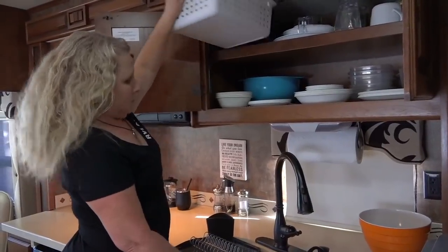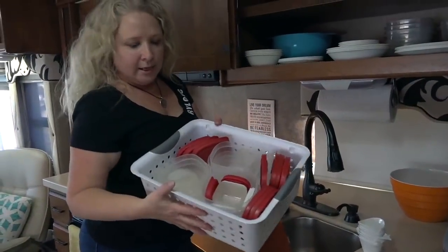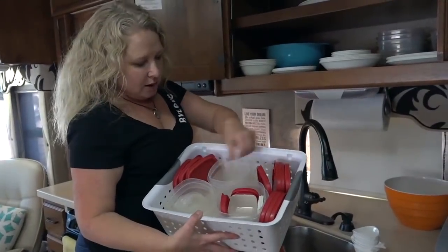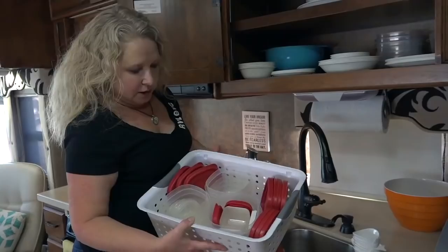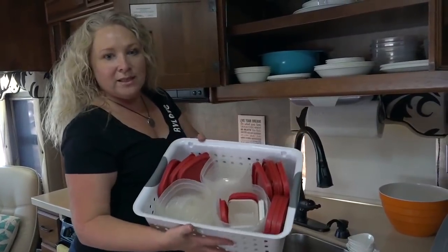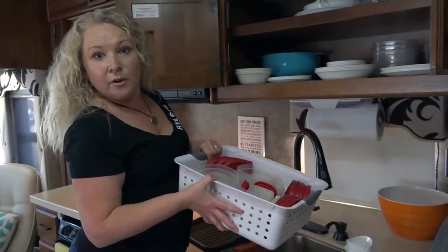Up here is one of these plastic Sterilite containers, and that's where I keep all of the small containers that came in that Rubbermaid box. This is a great way to keep all of your small things together instead of turning them into a big mess inside your cupboard.